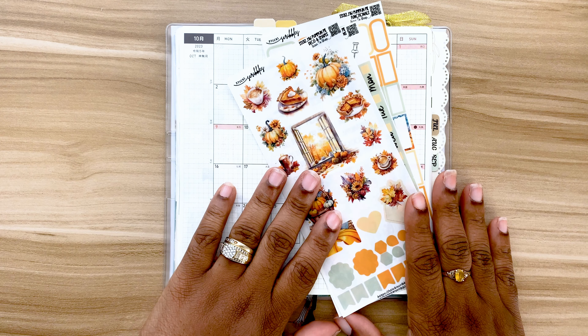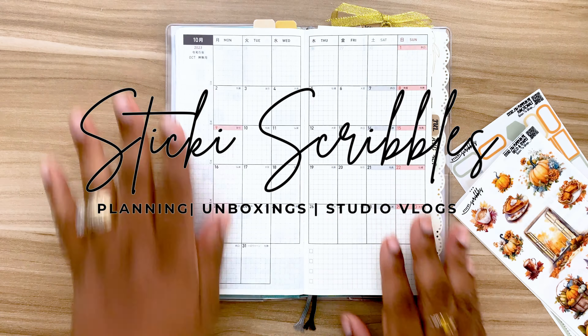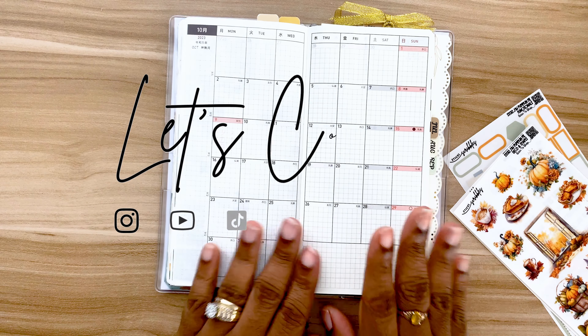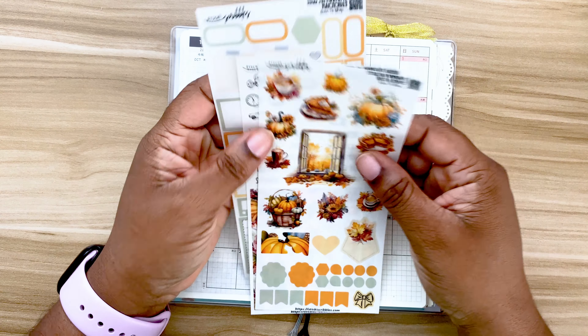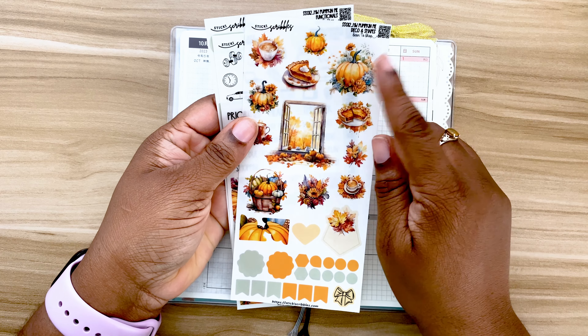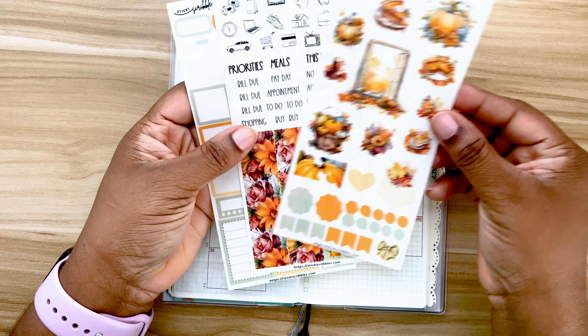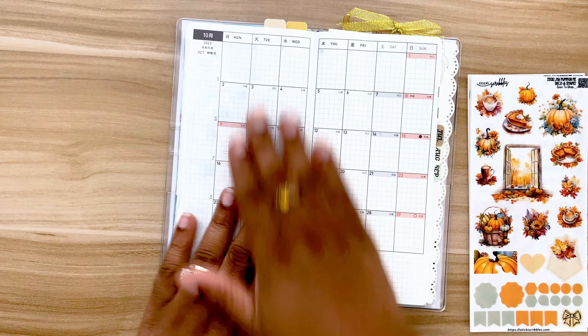Hi guys and welcome back to my channel. Today we are going to be planning the October monthly. We're going to be setting this up for the rest of the month, and I will be using one of my Hobonichi Weeks kits. This kit is called Pumpkin Pie and I just love it — I just love the colors of this. So let's begin.